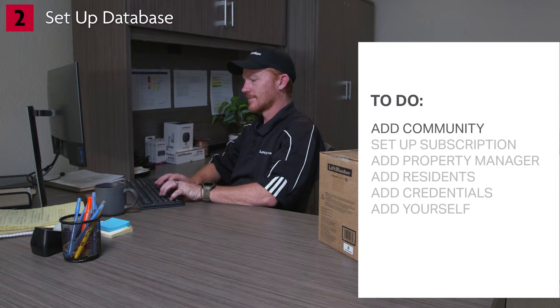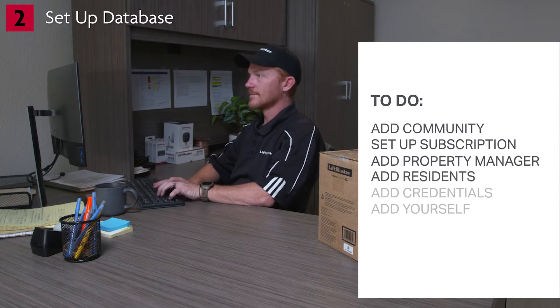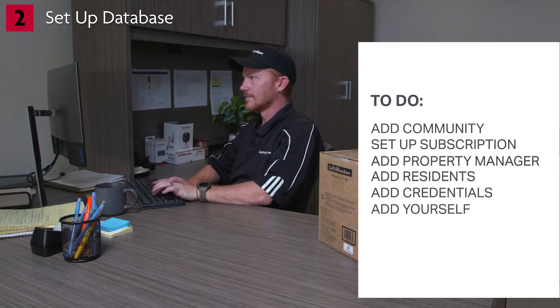You'll need to do a few things. They include adding the community as a facility, which includes setting up the subscription; adding the property manager as the facility manager or owner; adding the residents and other people who will have access to the facility; adding credentials such as card readers and remote controls and assigning them to the people; and finally, adding yourself to the facility along with your contact information. This will allow you to test that everything is set up properly after you install the CapXS. Let's get familiar with some of the most important screens.